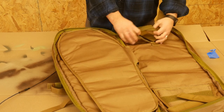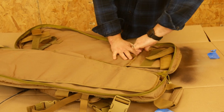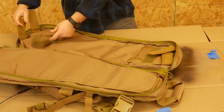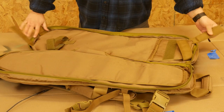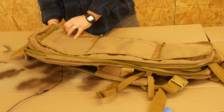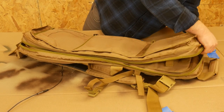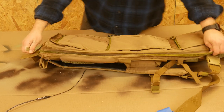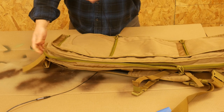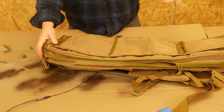Same thing going on here — you've got a spot to shove the barrel in. Right there, that's where your barrel goes, and then you can strap it in down here. You do have these quick-release tabs so that you can zipper this up and use these to pull the bag open. I don't use those at all, but those are an option if you want.